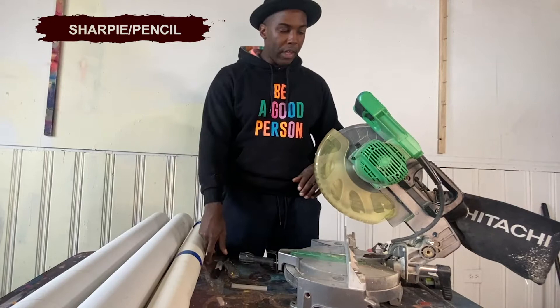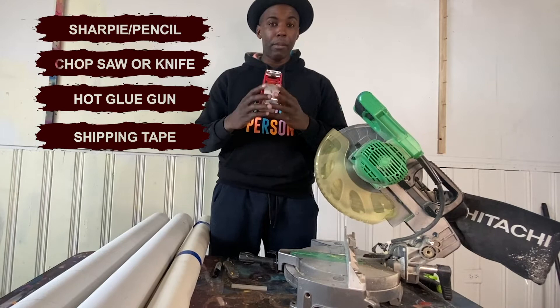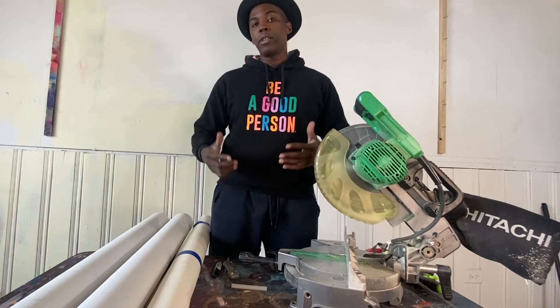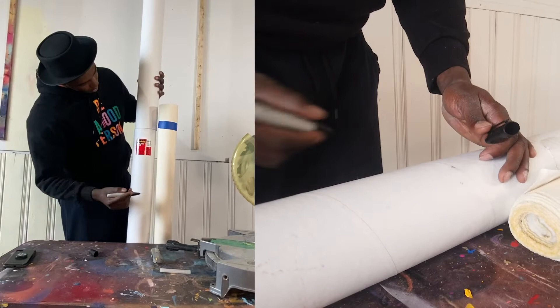So what you need: a Sharpie to mark things, something to cut the actual tube — this is my chop saw. I also have a hot glue gun and some shipping tape. With all these tools you can easily make a long tube for whatever you need. You don't have to special order a tube from a specialty shipping place, because that takes a long time or can be really expensive. You can just get two tubes at the local store, since the longest one they usually have is four feet long — and we need a lot longer.